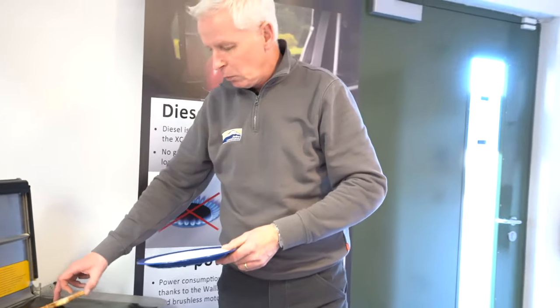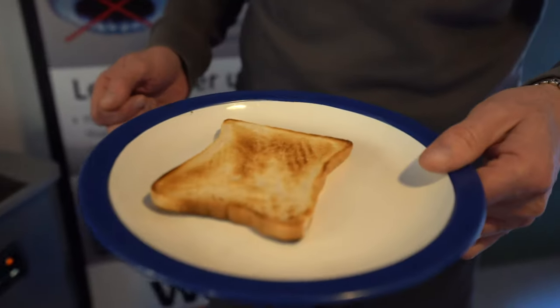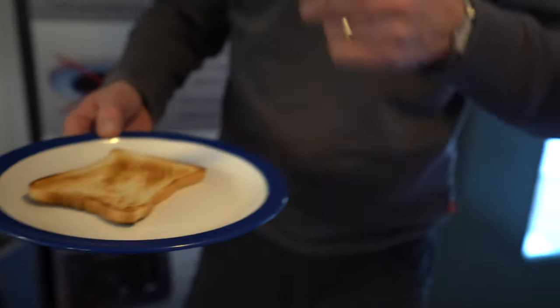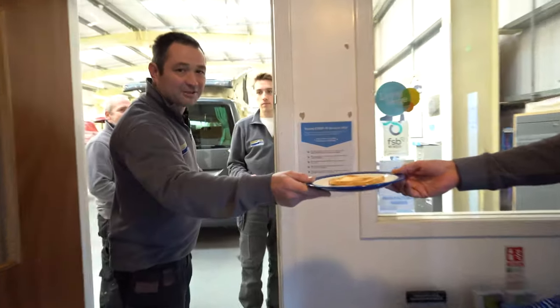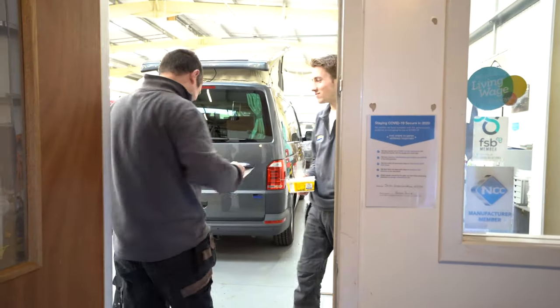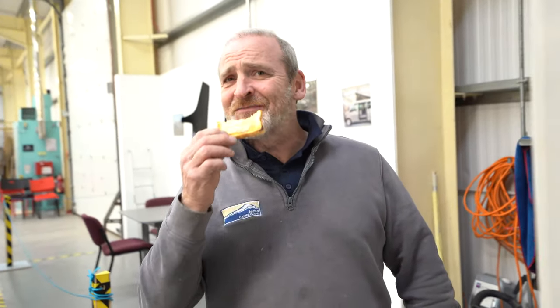So there we are — a minute later and we have got ourselves absolutely perfect, lovely tasty bit of toast. I've even got somebody ready to grab it and run with it and get some butter. How is it? Is it good? A bit cold.